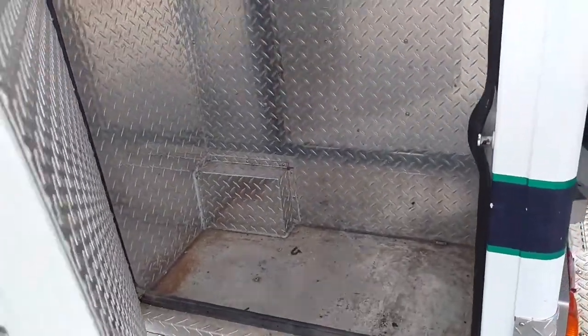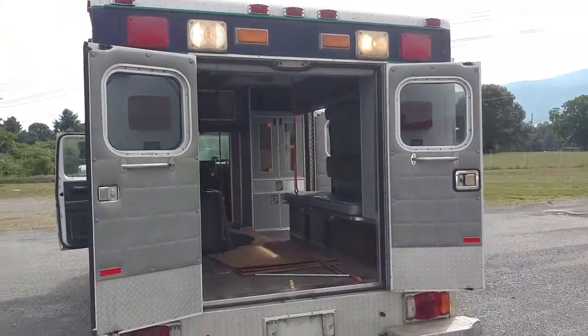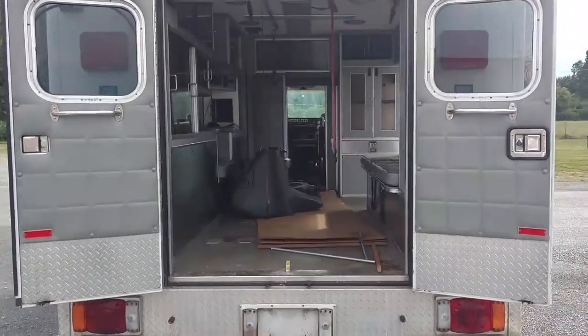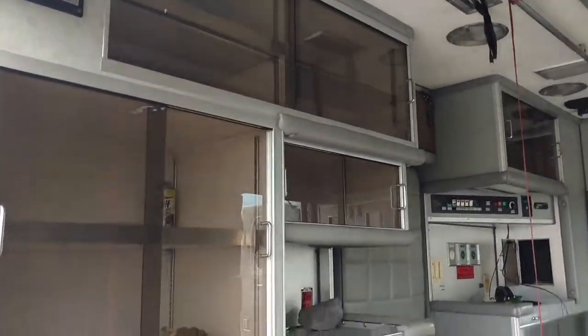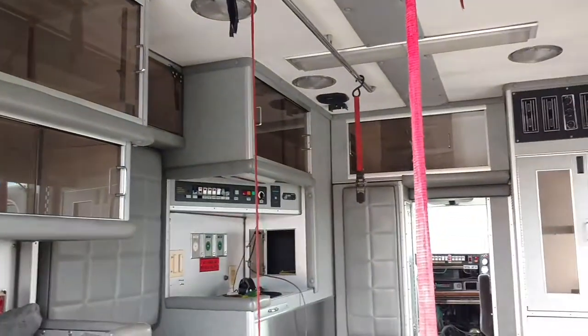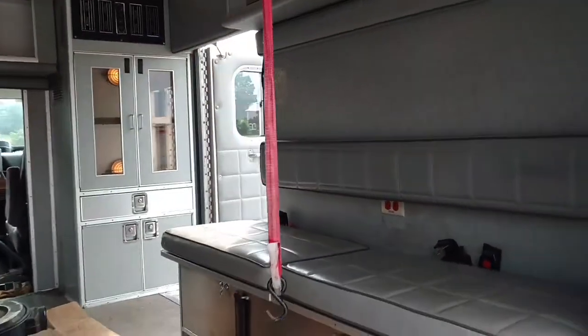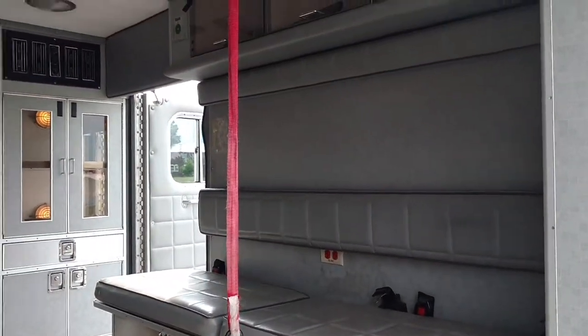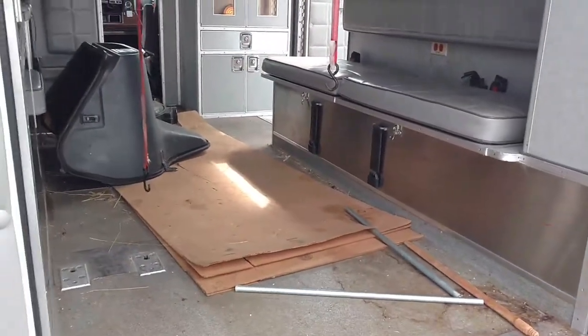A couple of spare wheels in there too. There's a lot of interior storage space. This would make a perfect camper or weekend rig, or if you're into motocross or road racing, a day at the track — it's great for hauling. You can fit two motorcycles in there.